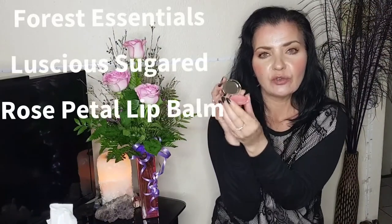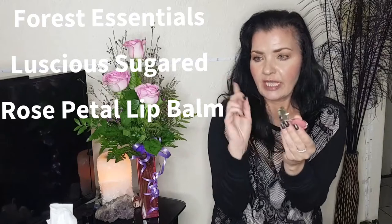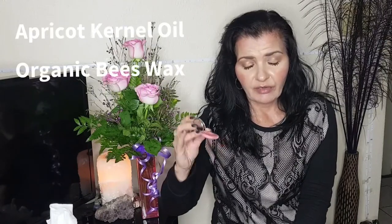The third product is the one I use in the morning, since I use the lip mask at night. This is from Forest Essentials — luxurious Ayurveda products from India, 100% organic and 100% natural. This is an Ayurvedic recipe and it contains rose petals infused in honey, rose flower extract, apricot kernel oil, vitamin E, and organic beeswax. It's beautiful and it does smell of rose, but I love it.